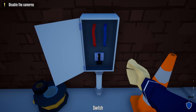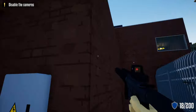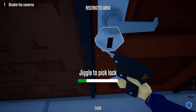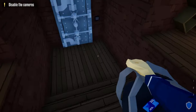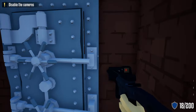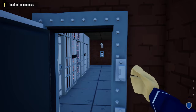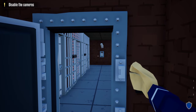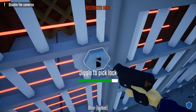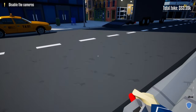Grab your duffel bag, come back out here, and leave the duffel bag here for now. Head down and disable the alarm for the security tags. Next, take out this camera — no guard should be alerted. Grab your duffel bag, head down, and use your lock pick to unlock this door. After unlocking, head inside, grab the wine cellar key card, and scan it. There's one more camera to take out inside the wine cellar — take it out, no guard should be alerted. Now we don't have to worry about guards or cameras for the rest of the heist.